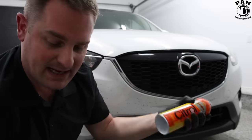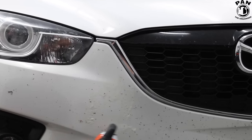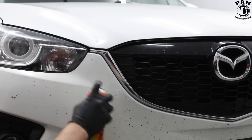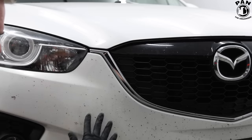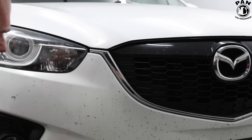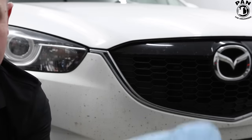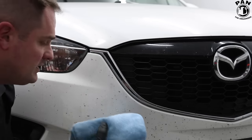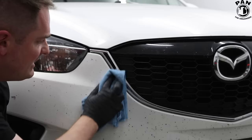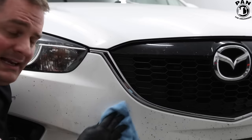So essentially you shake up the can, bring you in closer, and you spray it on the paint. Now you're going to let that dwell for a couple of minutes while it's doing its thing — we can already see it's starting to remove some of the bug splatter and guts. This adds a lubricating film as well, and all you need is a plush microfiber towel. You just take it and rub it gently on the paint and all the bug guts should start to be removed pretty easily.